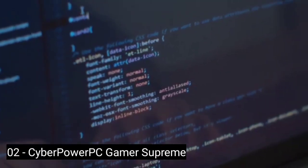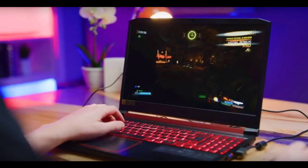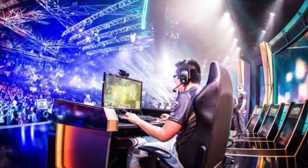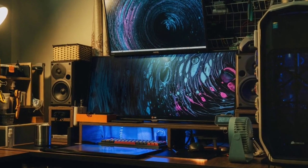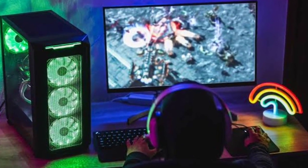Number 2: CyberPower PC Gamer Supreme. The CyberPower PC Gamer Supreme is one of the least expensive liquid-cooled pre-built gaming PCs that is able to offer outstanding system performance as well as pleasing aesthetics. Visually, the Gamer Supreme looks fantastic from any angle, and its front panel features three RGB LED fans which look quite intimidating under its tempered glass panel. Unlike other pre-built gaming PCs, this one also features a customizable rear exhaust, which is a big plus.